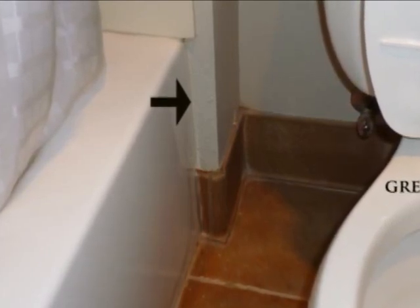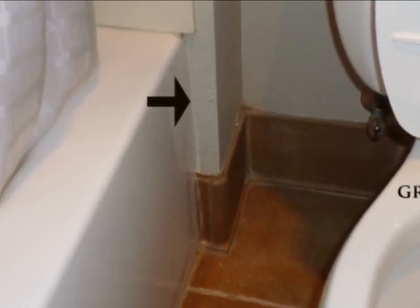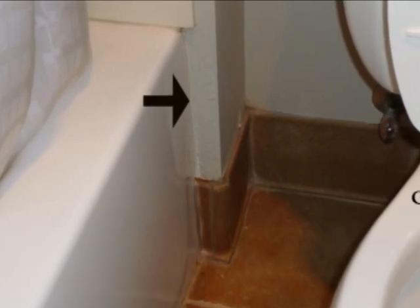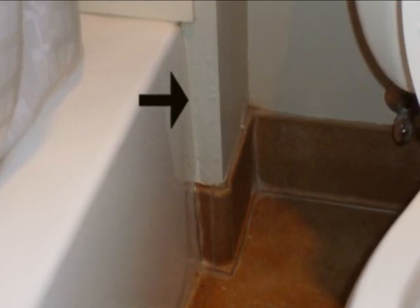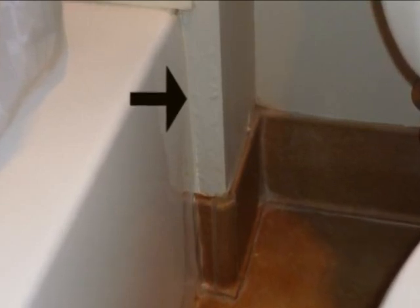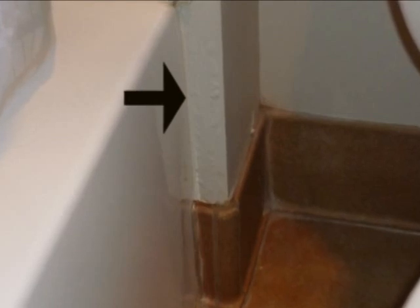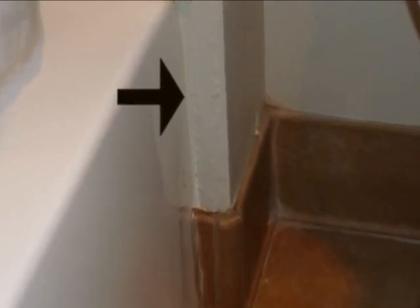You might think you can just put a piece of trim above the tile. But if you do that without a full piece here, water can seep in between the grout. If you use tile, you could still have a problem with water seeping into the grout.